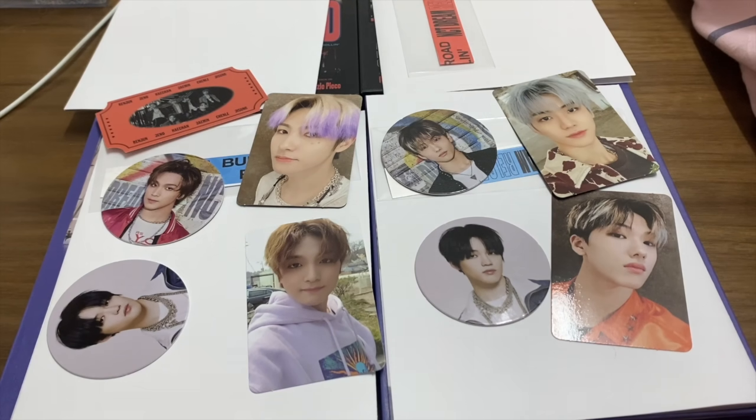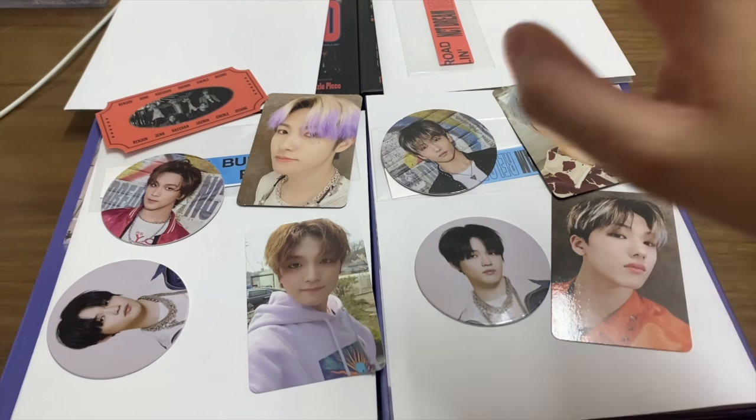So this is my unboxing video for NCT Dream 'Reload'! Maybe I will take another video for my other six copies — maybe, I don't know, just a feeling. I'm so tired now, but anyway thanks for watching and see you guys next time! Bye!